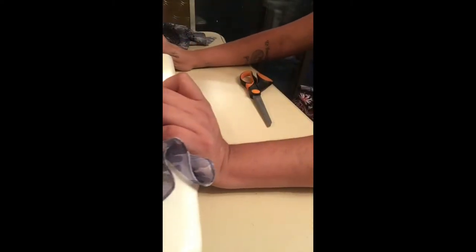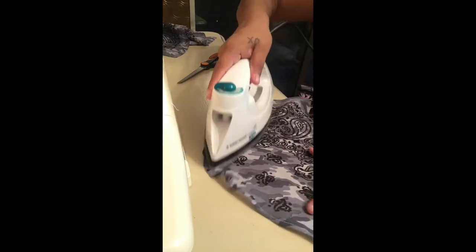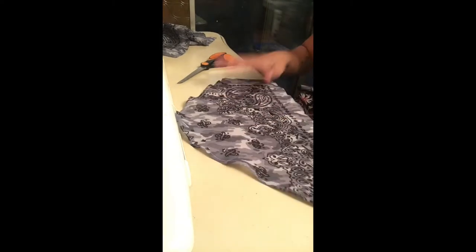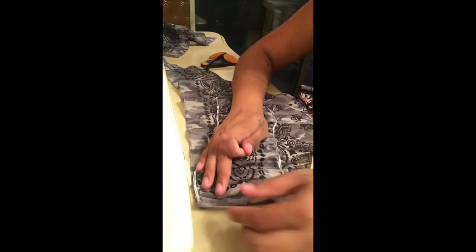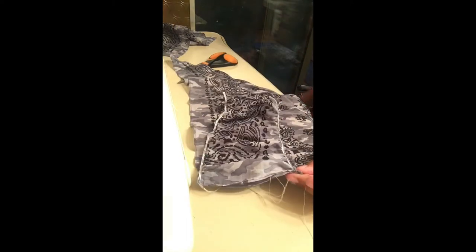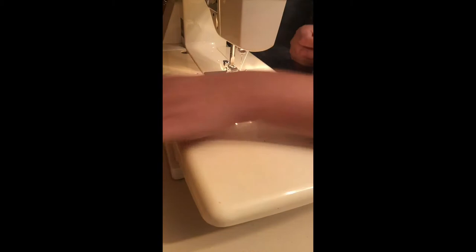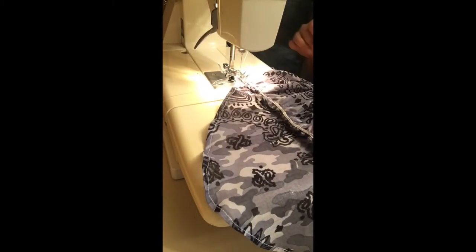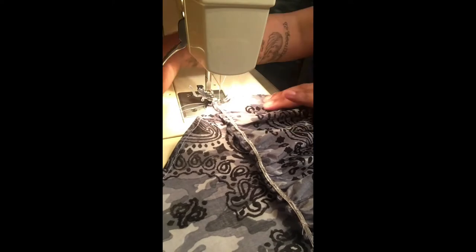I'm going to do the exact same thing to the other side of the front of the shirt. If you wanted to, you can iron these pieces too because it does pucker up a little bit. I didn't end up doing that because I didn't really mind it puckering up. What I'm going to do is attach the back piece to the front piece, and then take the other side of the back piece and attach the other side. I just pin it and then bring it to my sewing machine and zip it through, and that part is finished. I'm going to do the same thing to the other side, which I didn't film.